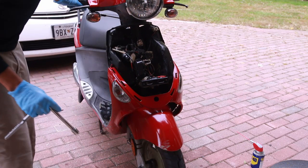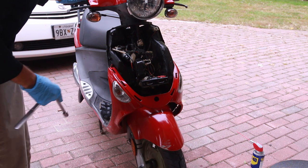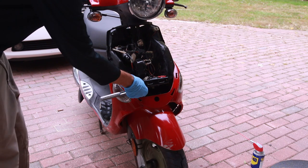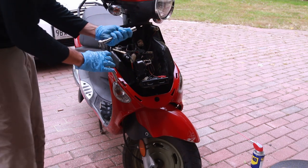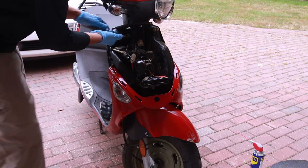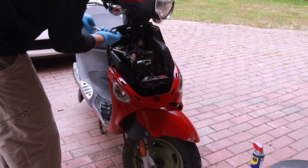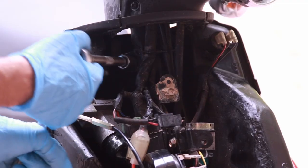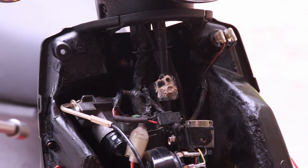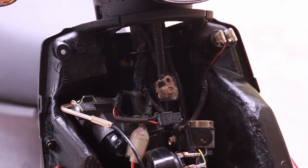The front wheel is pointing in a different direction than the steering. Initially I thought you'd have to replace the forks, but no — there's a bolt here and using a 14mm you can reach in and undo it. It's a pretty tight bolt, and there's another bolt on the other side. You loosen both with a 14mm, then stand over the bike, center it, and re-tighten it.